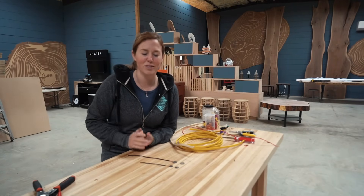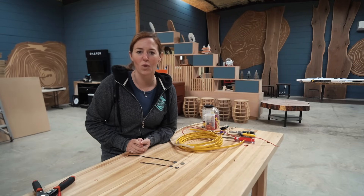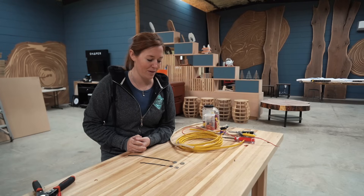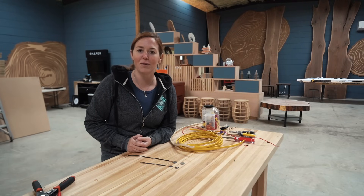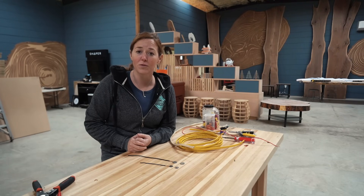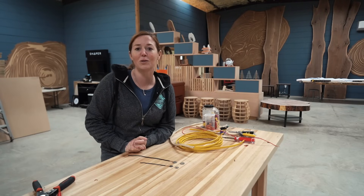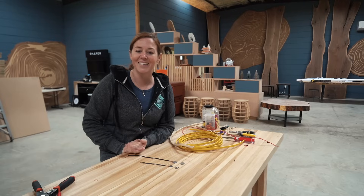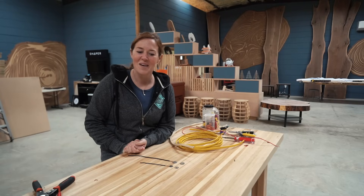And that's it for this video. This is not everything you need to know for wiring, but it covers some important basics. Contact a professional if you don't feel comfortable tackling wiring, but I'll also leave a link to a few other wiring videos I've done in case that's helpful to you.